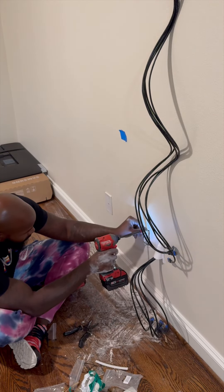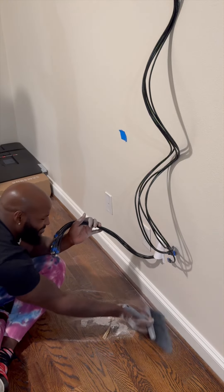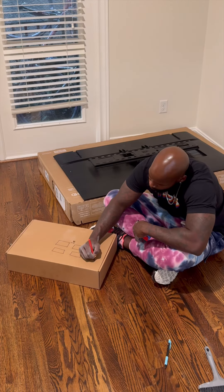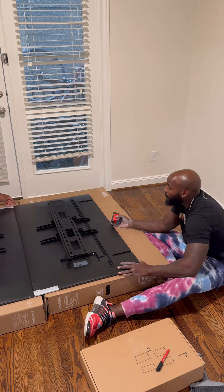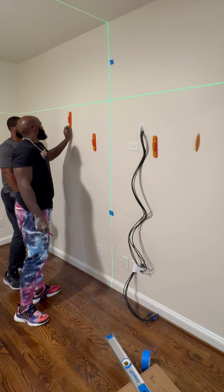We're gonna take the romex through, finish that plate on the right side, and then finish the outlet up. Now I should have put something down to protect that floor, but sometimes I get so excited I'm just ready to get started. Anyway, let's move on — we're gonna get a measurement on where that TV is going, mark that down, push these together, and get a distance from the top to the bottom mount.